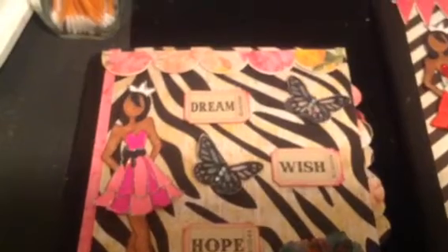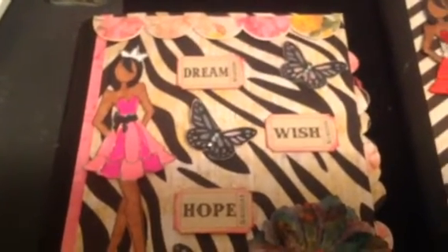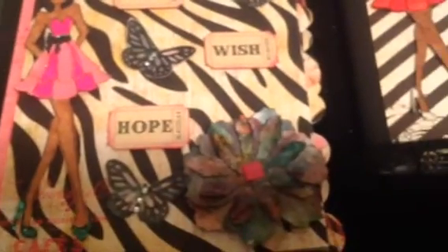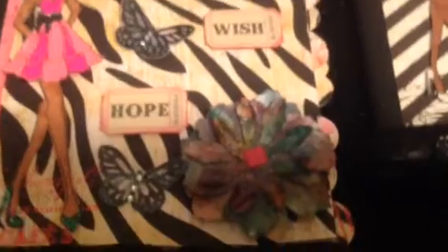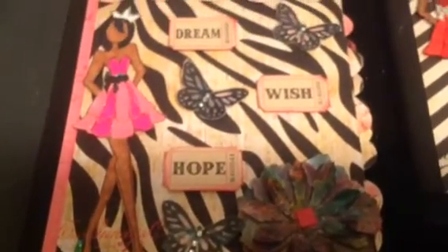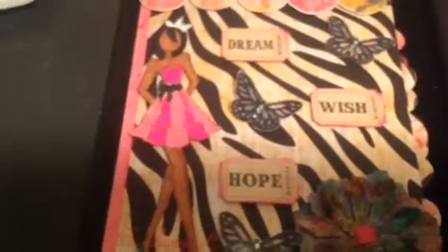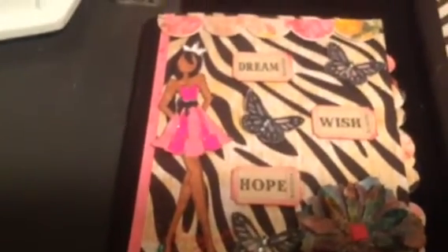I used the banner cutouts from the paper pack. Tim Holtz Tickets. And I used the Tim Holtz Tattered Florals dye to make my flowers there. I used the Martha Stewart Punches to punch out the butterflies and put some bling there. And that's my Prima doll - she is so pretty.